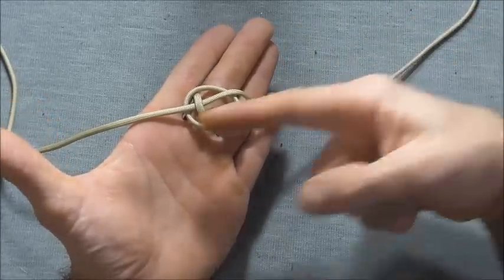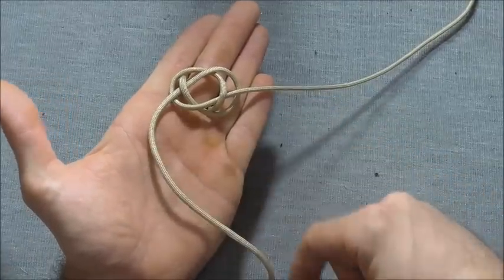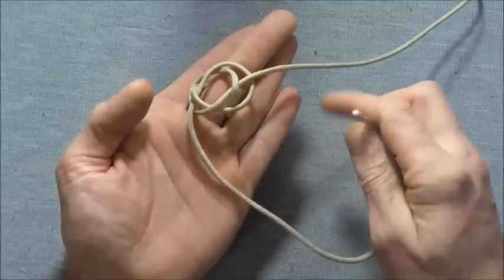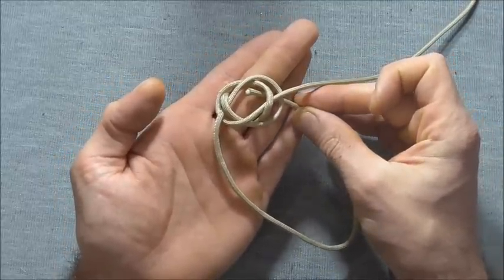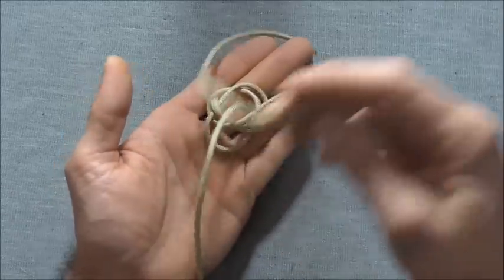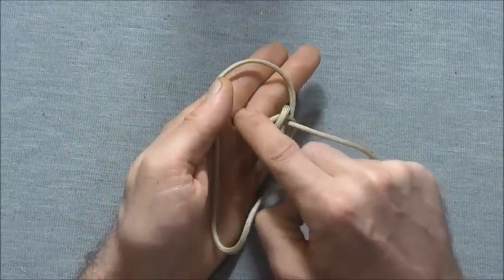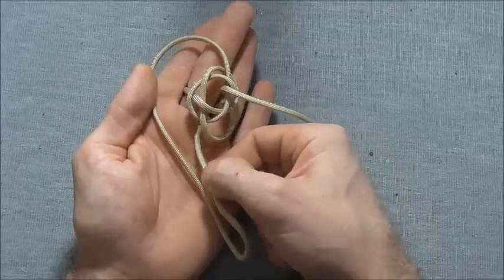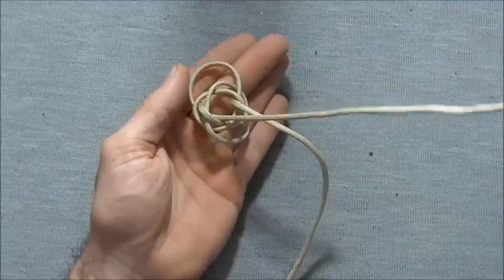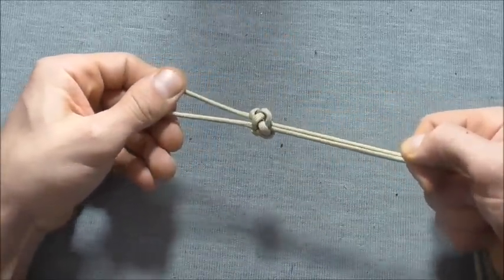Notice one strand goes up to the top right and the other strand comes down to the bottom left. This left hand strand I'm going to take right around, around this leg that's running through the finger — around the back side of that leg — and then up through the centre of the knot from the bottom side. Now we can take this off of our finger.